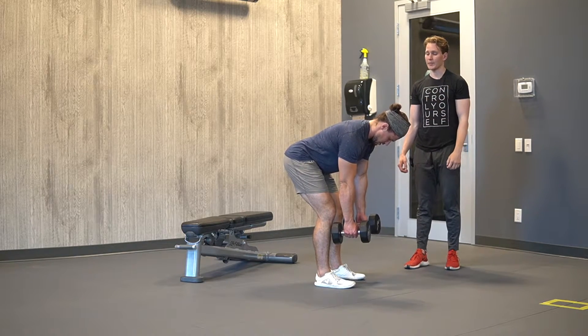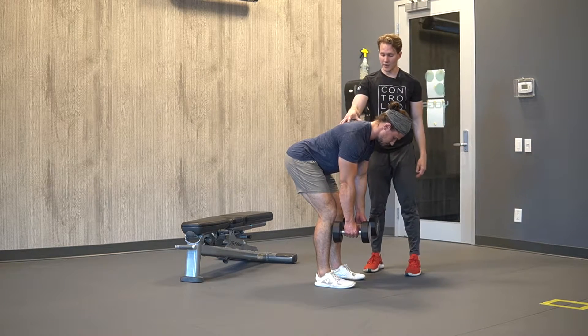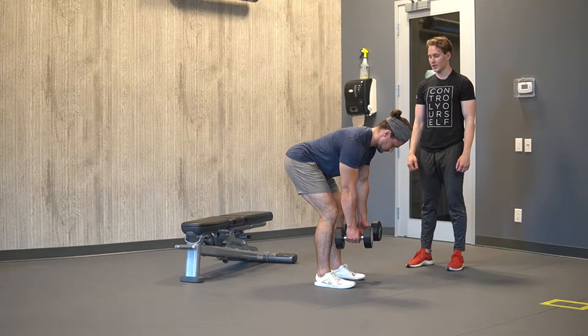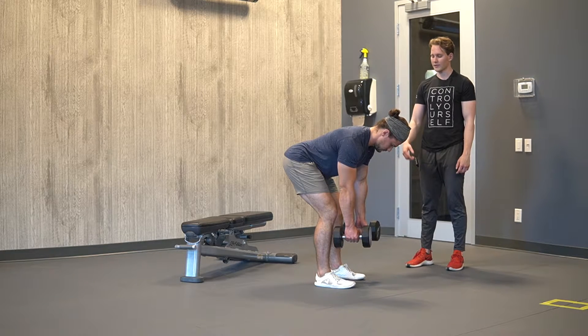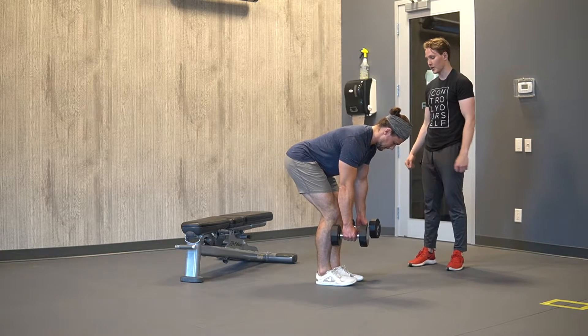For the Neutral Grip Alternating Dumbbell Row, we want to find our hinge — the RDL position. Chest goes down, hips go back. From here, we want to keep our hands slightly outside of our feet. Bring your feet a little bit closer together — there we go, beautiful. Just to give you space to clear your legs.